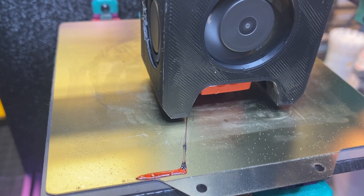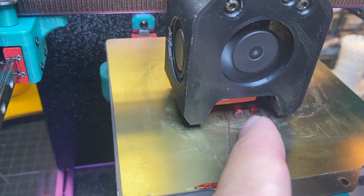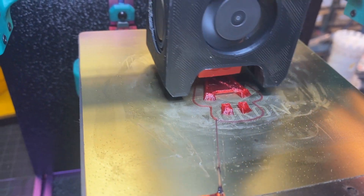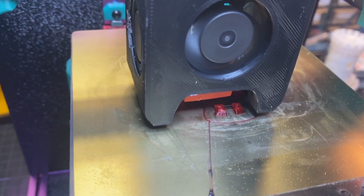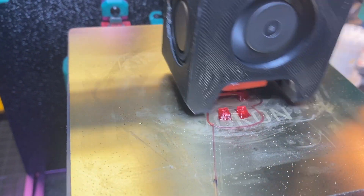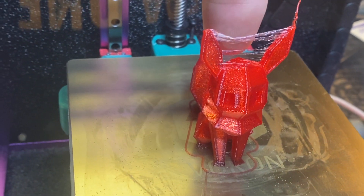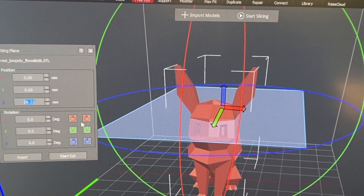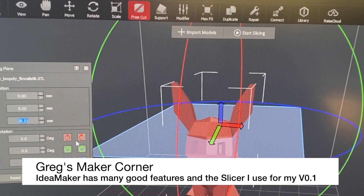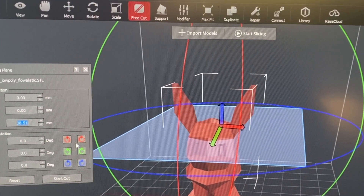One thing you typically notice on just about every TPU is a little bit of stringing — you can kind of see a tiny bit of it there. That can be tuned with retraction and temperature settings, but because of how retraction works with TPU you have to be very careful about how much retraction you use. The best approach is to get the temperature right. The print completed, but there is a lot of stringing between the ears, which I thought might be the case. So I'm going to use the cutting plane and free-cut feature in IdeaMaker to slice just the head and focus on improving the stringing.